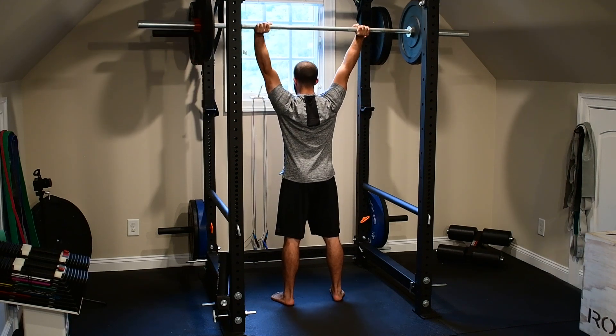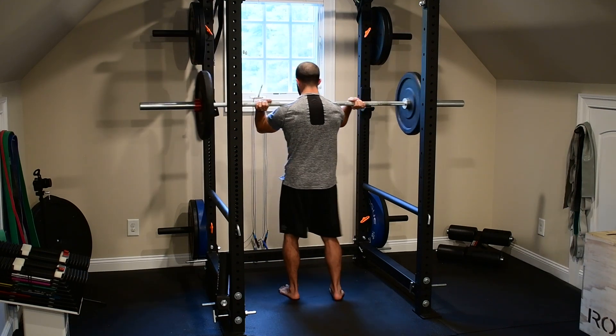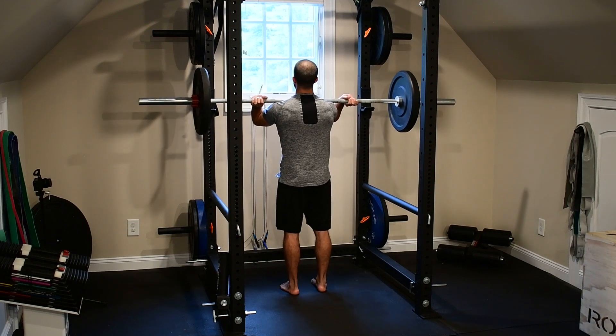As the bar passes my head, I want to bring it back overhead. Imagine pulling the bar back through the chest on each rep as it comes down.